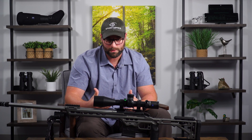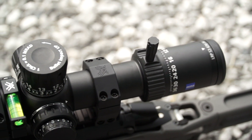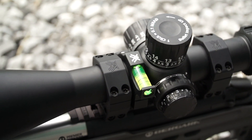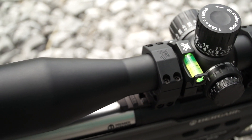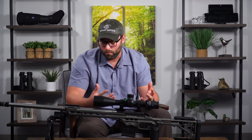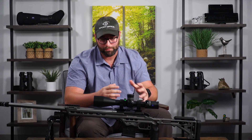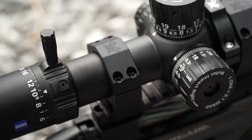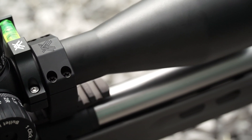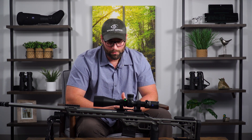Your adjustments on the mrad version are 0.1 mil clicks; on the MOA version they're quarter-MOA adjustments. It's an excellent scope at an excellent price for whatever you want to use it as. Yes, it's kind of meant to fill that PRS niche, but if you're a long-range hunter or just a weekend plinker, the scope is an investment - but it is amazing what Zeiss was able to pack into this thing for the price.